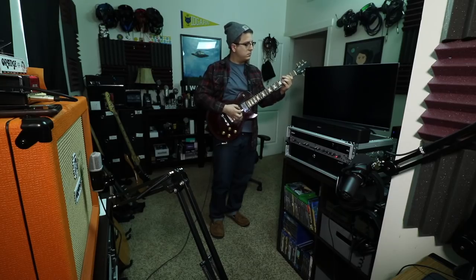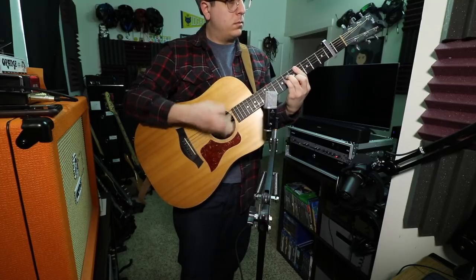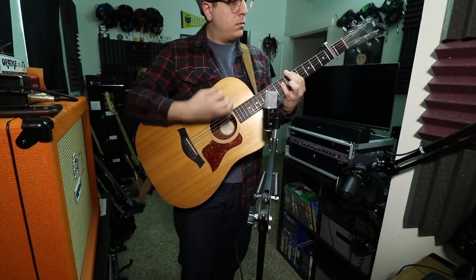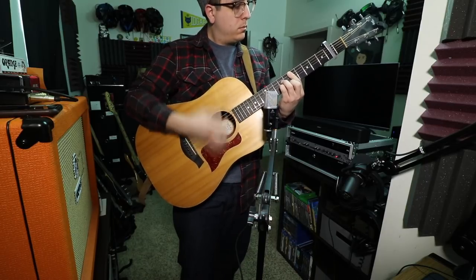Now I have the mic connected directly to my iPad using the lightning cable and I'm recording into the Shure app, because I didn't want to download GarageBand. This is what the microphone sounds like. This mic better sound real good because it costs so much.